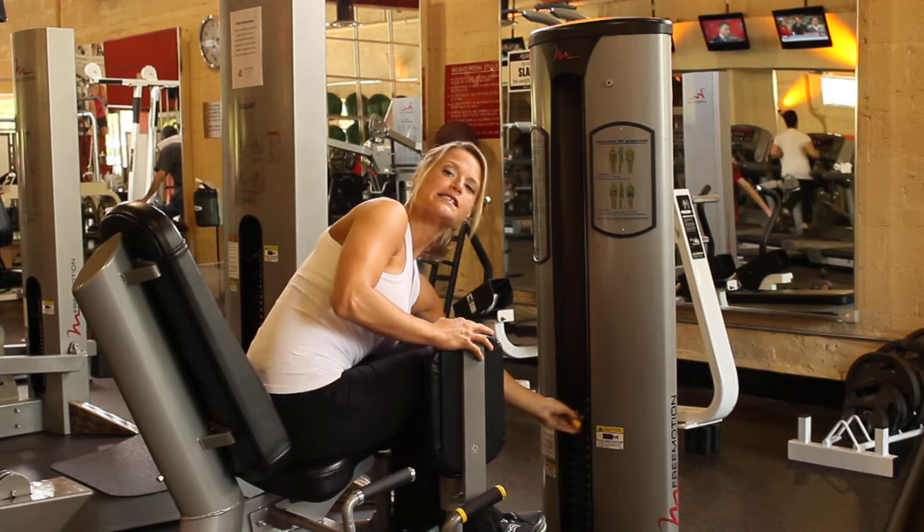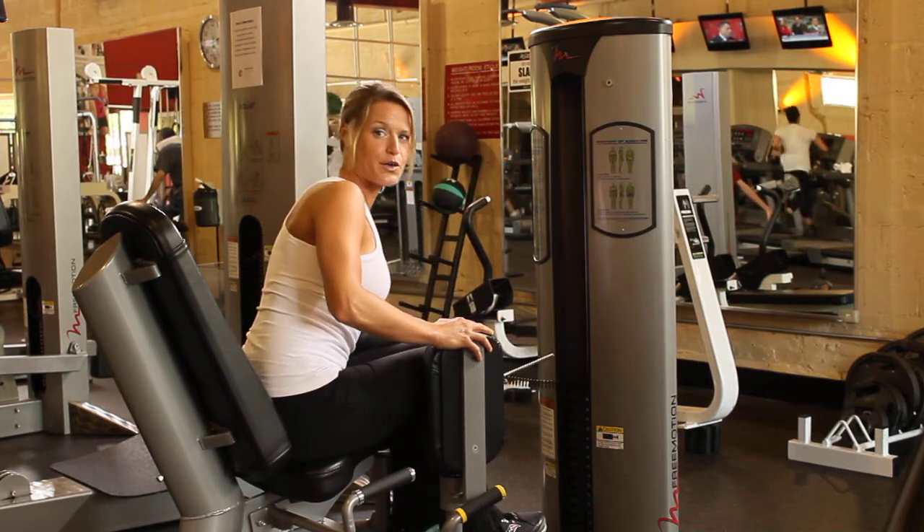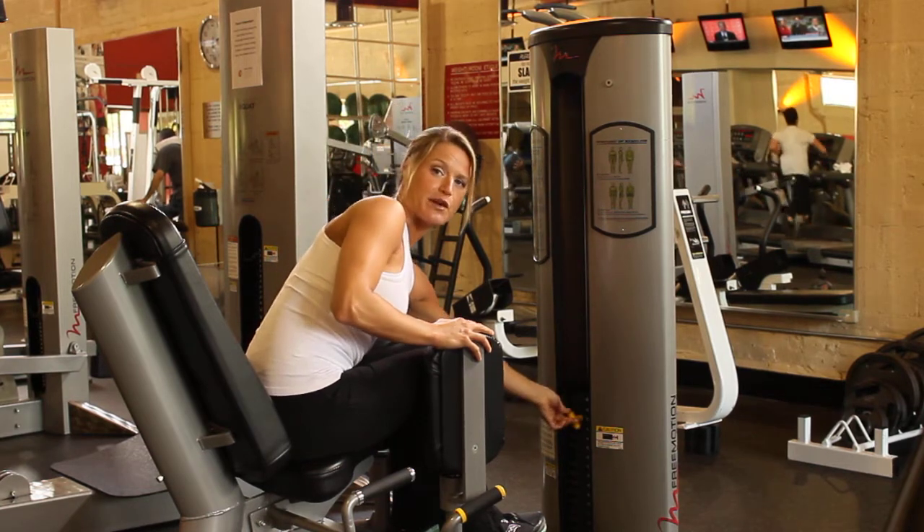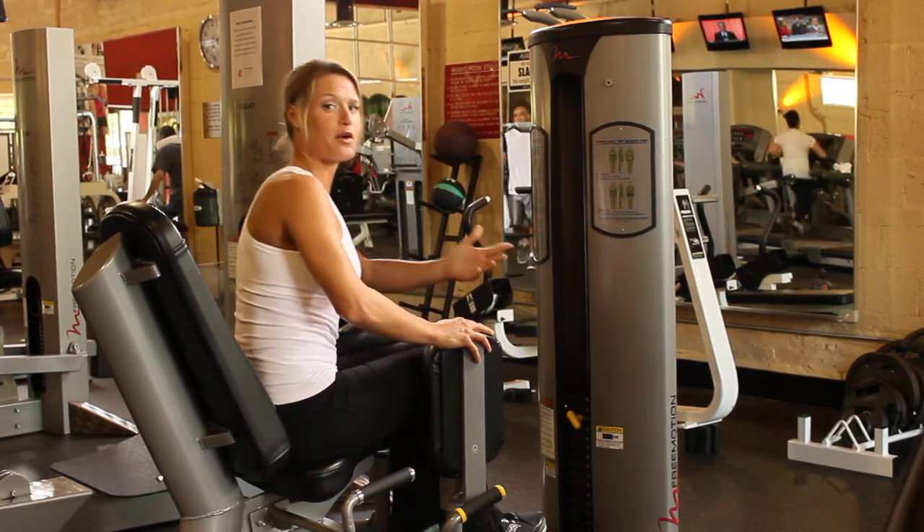There's a yellow pin system — just pull up and place it in the according number that you want. So if I want 30 pounds, I place it right into the 30-pound slot, and I'm all ready to get started.